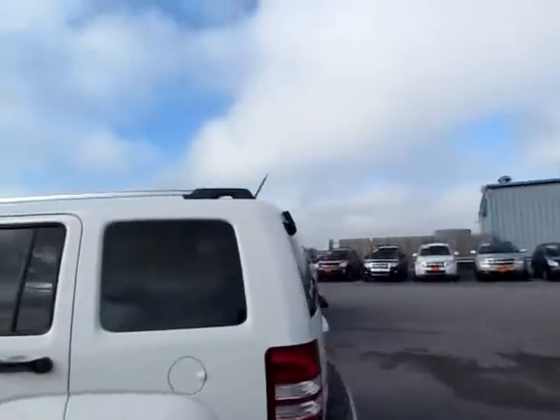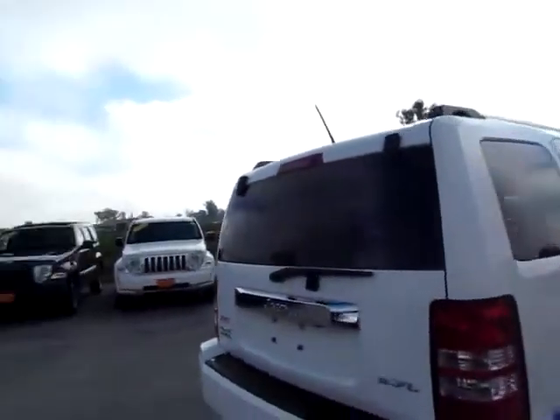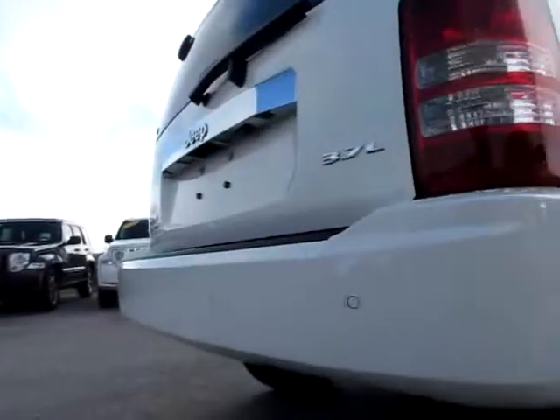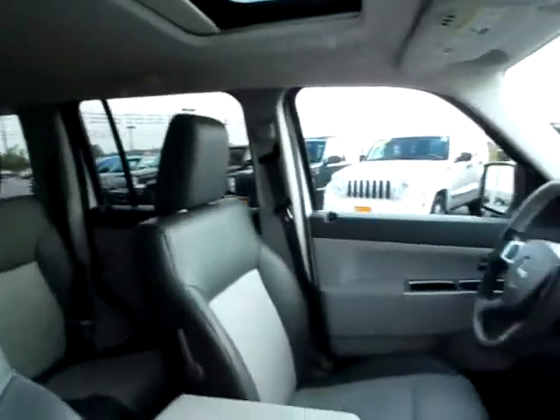This is the 2008 Jeep Liberty. It's the limited edition, four-wheel drive. It's got parking sensors back here, and heated mirrors on both sides for maximum safety on those winter highways.